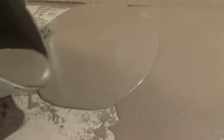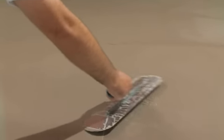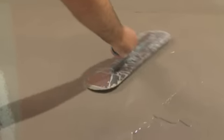To apply the product, pour the mixture over the surface. The manipulation time of the paste is 20 minutes depending on the weather conditions. Spread with a leveling trowel. Choose the type of Nivelland depending on the desired thickness. Never exceed the recommended thickness.